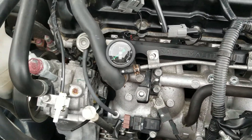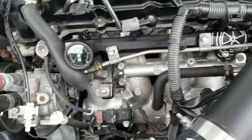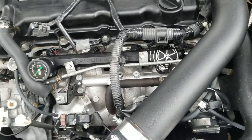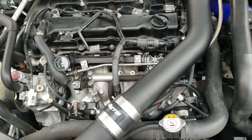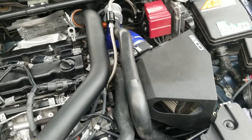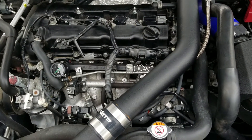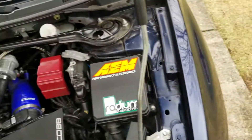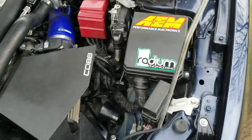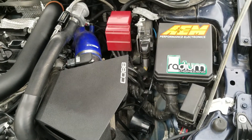You could do an aftermarket fuel pressure regulator, but I'm using the stock one and it works fine. I'm at 384 horsepower with just the basic bolt-ons and flex fuel. The car runs great. This kit came with everything. Let me know if you guys have any questions — I'll be happy to answer them and guide you through if you have any issues. Alright guys, thanks.